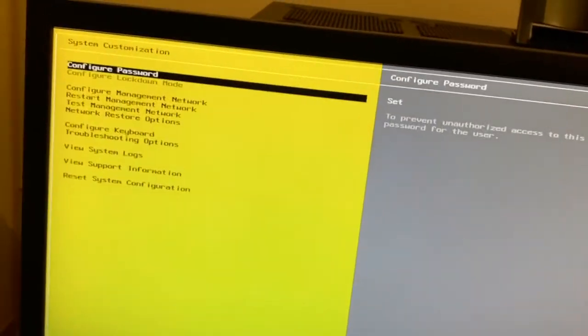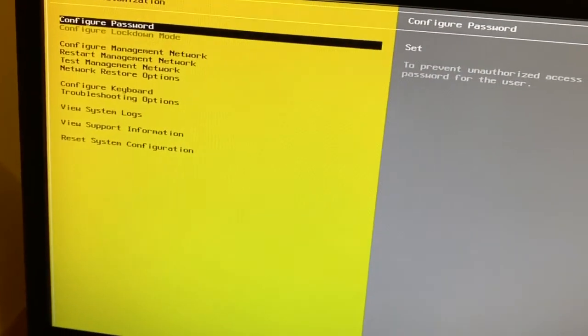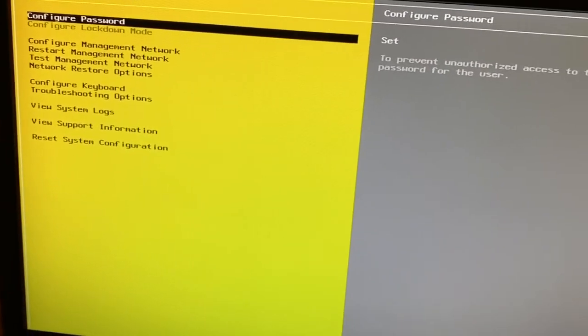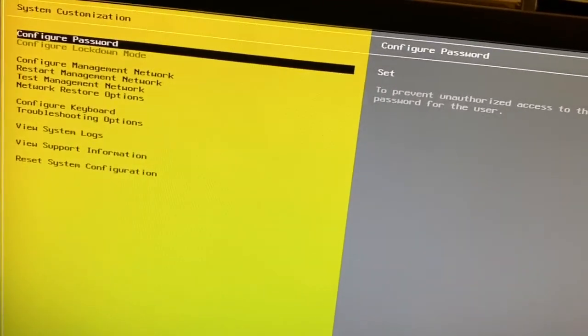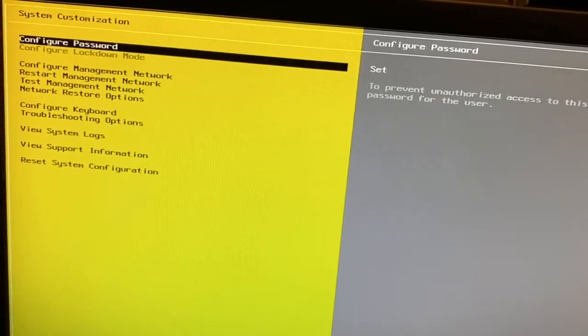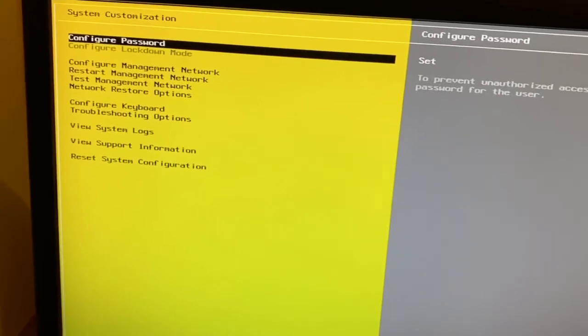I am now logged into ESXi. This is the ESXi desktop — installed on my ASUS motherboard. I have mentioned my motherboard specs and how to set up a desktop PC for ESXi in my previous videos.